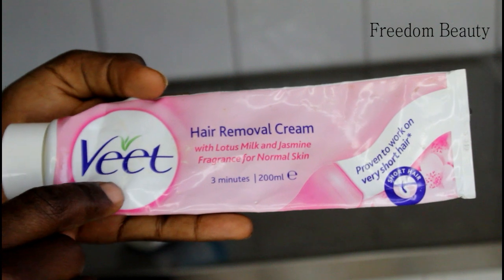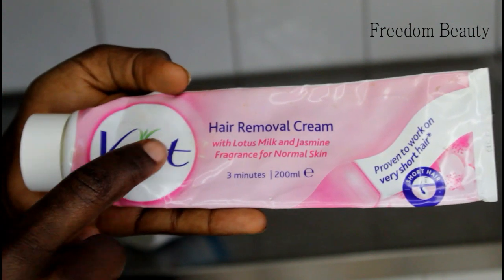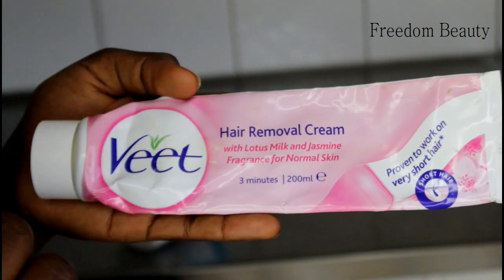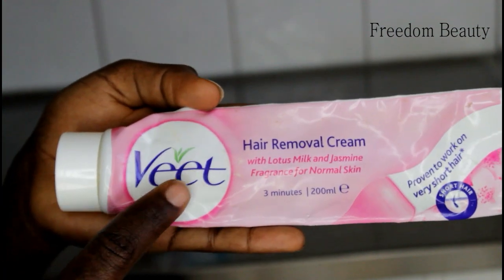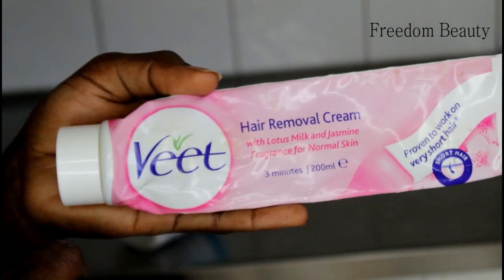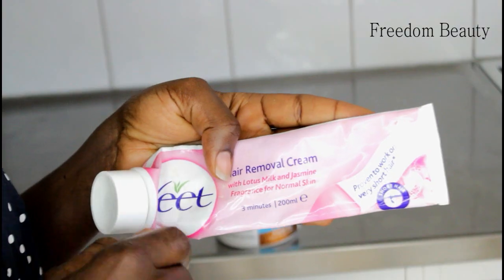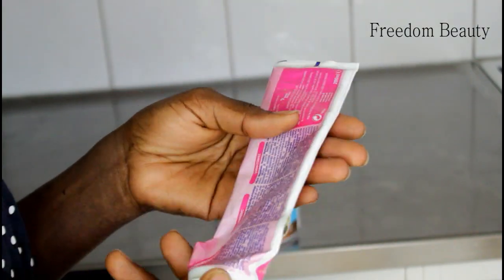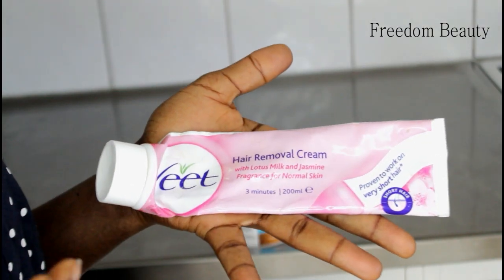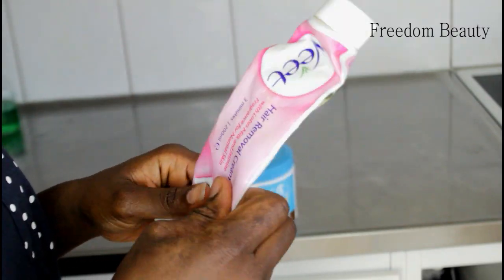This cream is great, that is why I am going to show you how to remove hair using it — and stop shaving. It works very, very nicely. I will also show you guys how to apply it on your body. It's summer and a lot of people like to shave, but not this time.